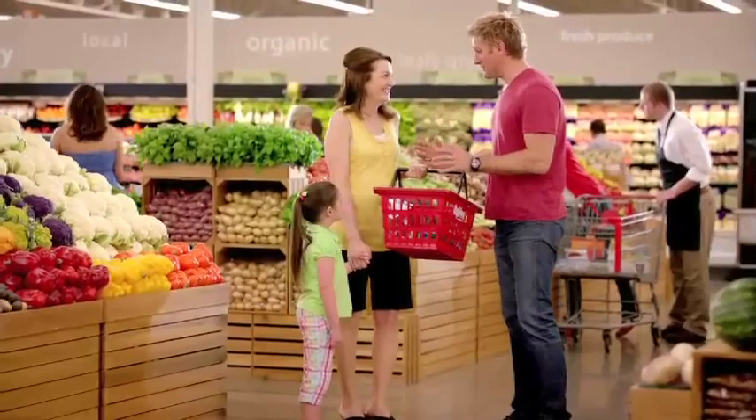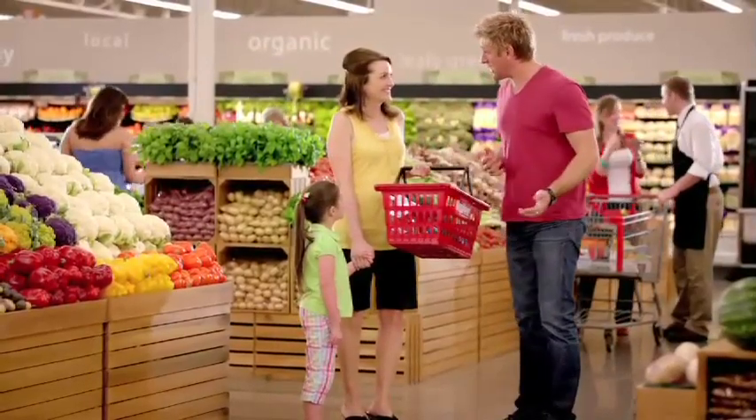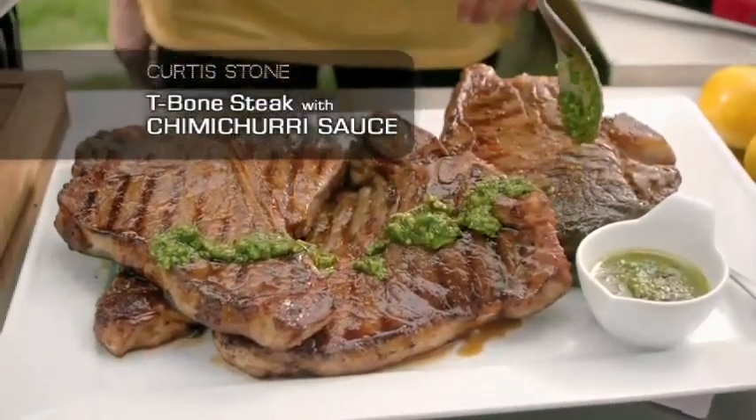Well, Mum, I've got a great idea. Why don't we invite your neighbours over and grill out? That's got to be fun. Let's make some T-bone steak and my chimichurri sauce. Sounds good.